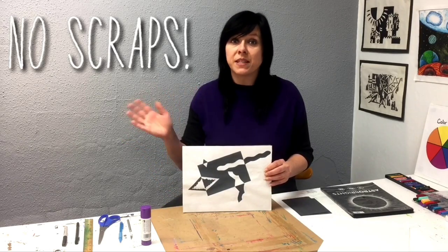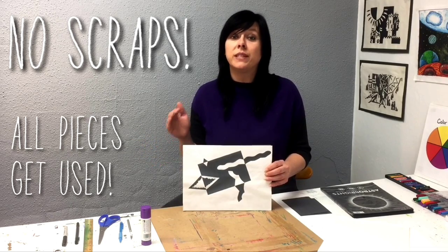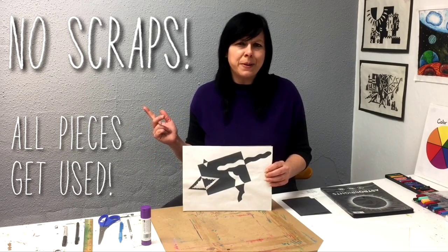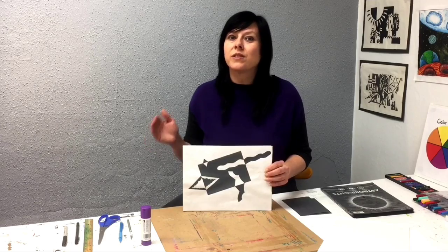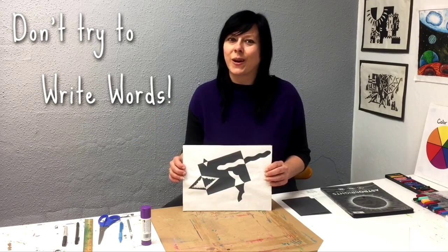Once again, there are no scraps in this project so every shape that you cut needs to be glued down. One last tip: I would not try to make letters, numbers, or words for this project — that usually doesn't work out very well.